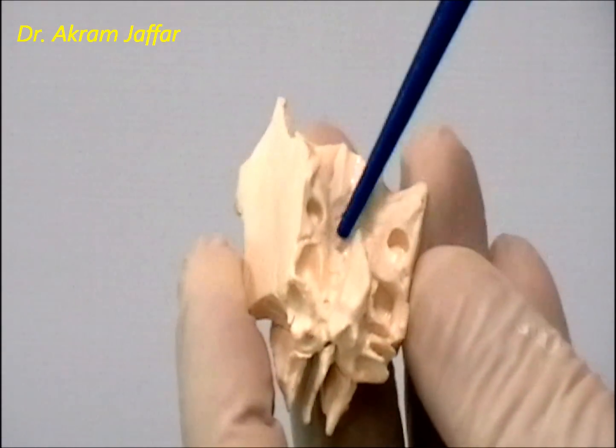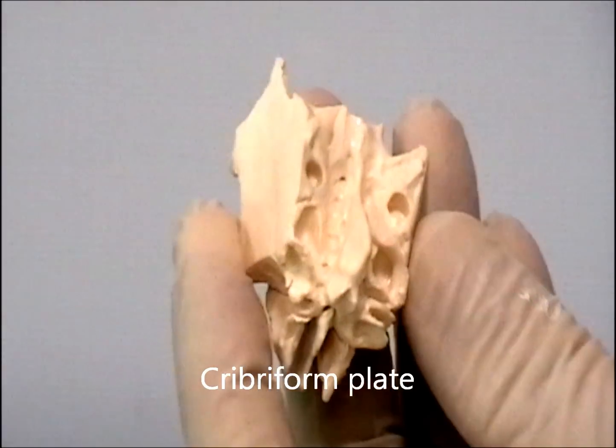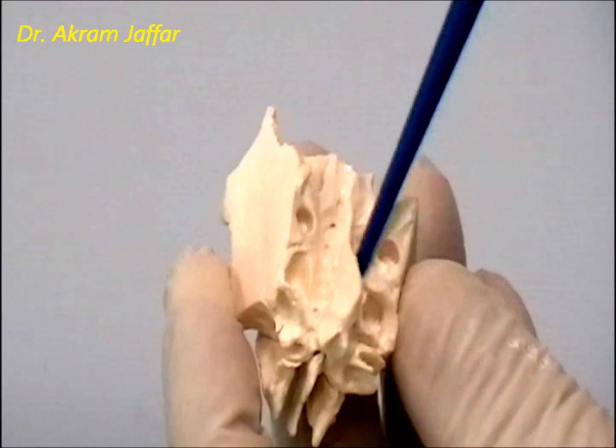On the side of the crista galli, this is the cribriform plate of the ethmoid bone, which forms the roof of the nose and through which the olfactory nerves pass.